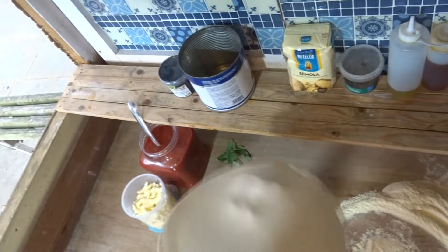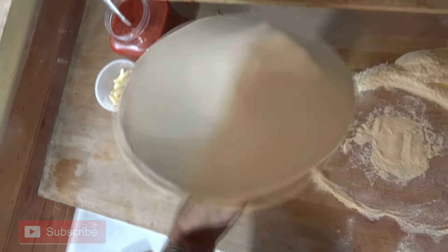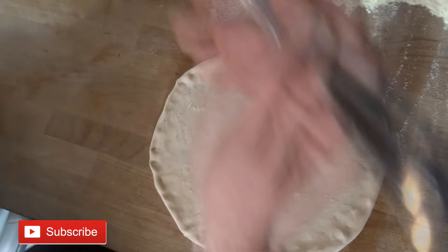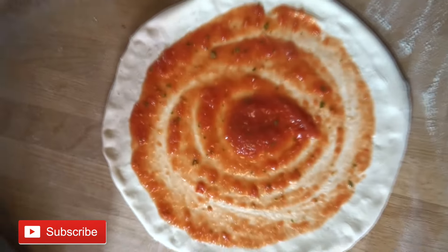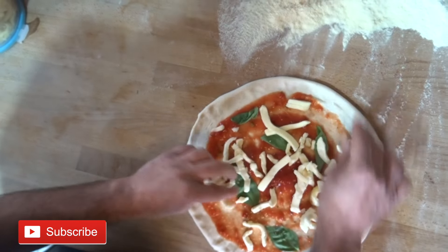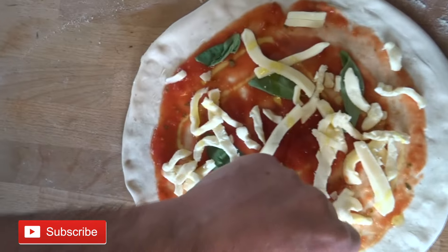A little bit of stretching. Now we're going to put our sauce. I'm going to make a simple margherita as usual — a couple of basil leaves, a little bit of fiordilatte mozzarella, and a little bit of olive oil. Now straight to the oven.